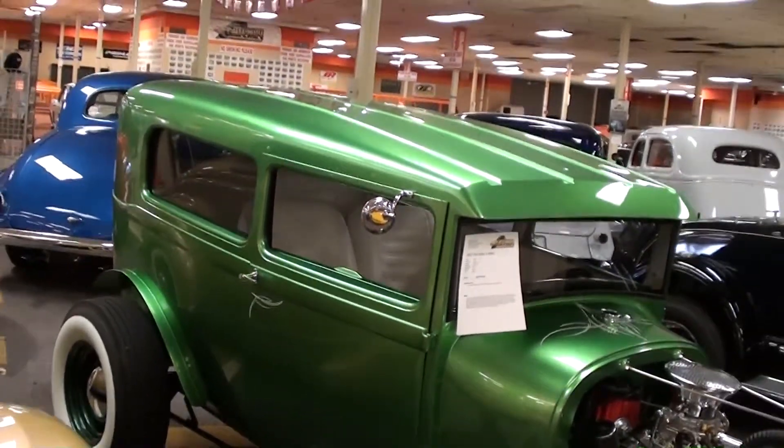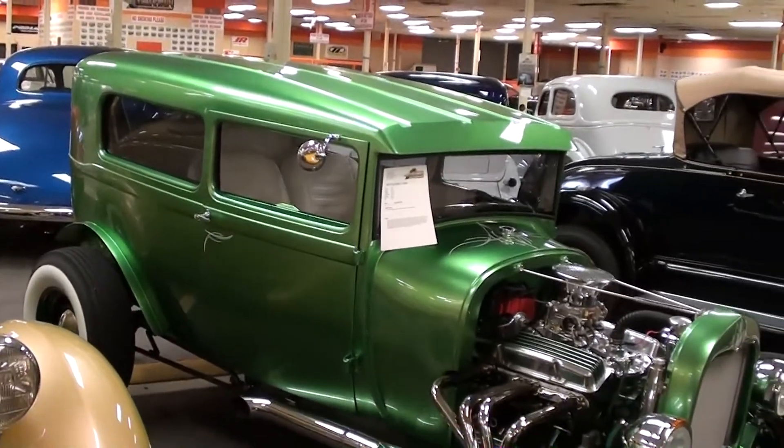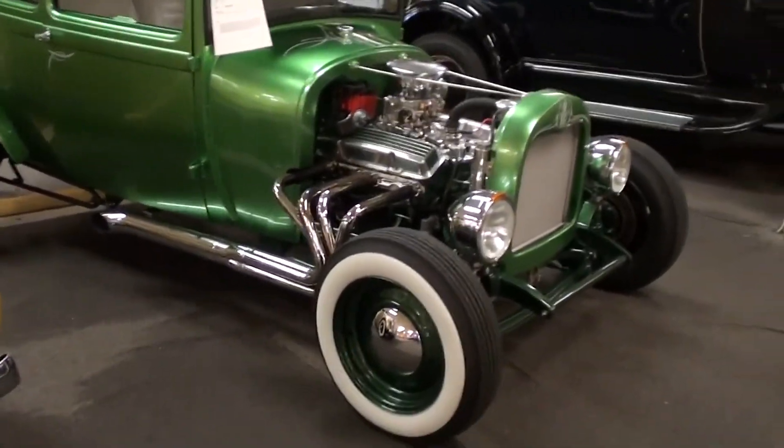It's got a nice stance with that right hot rod look. Anyway, I just thought you'd like a look at that one. I'm going to keep looking around and see what else they have — see you later, bye.